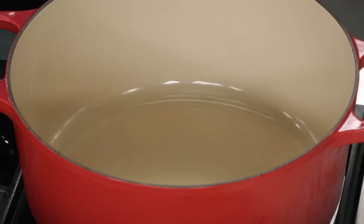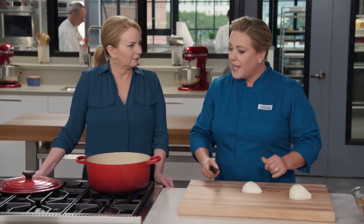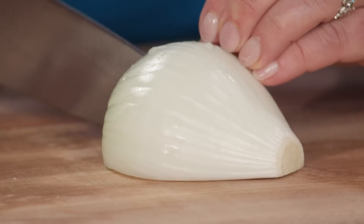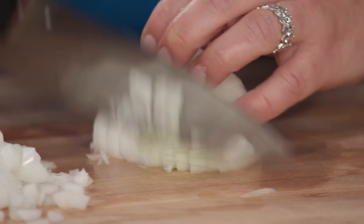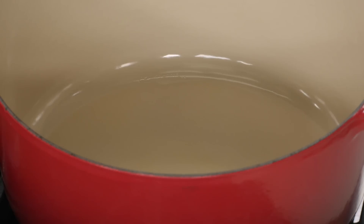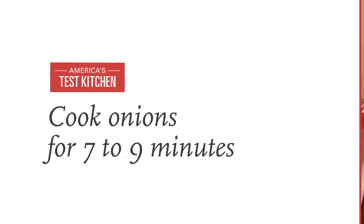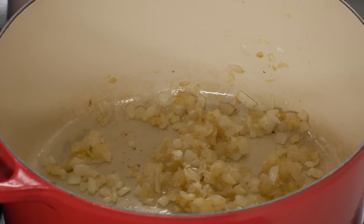Heat a tablespoon of vegetable oil in the pot over medium heat. While that heats up, chop a large onion fairly fine — this should yield about a cup and a half. First cut down toward the root end but not through, second cut horizontally, then third cut straight down into a fine chop. Cook the onions on their own for a good seven to nine minutes until they soften and turn golden brown.